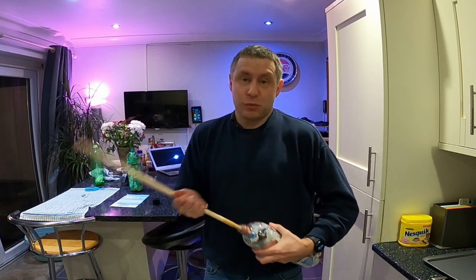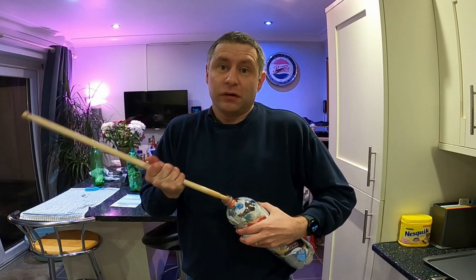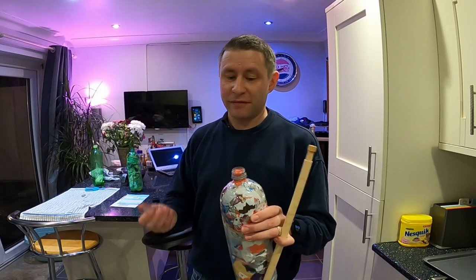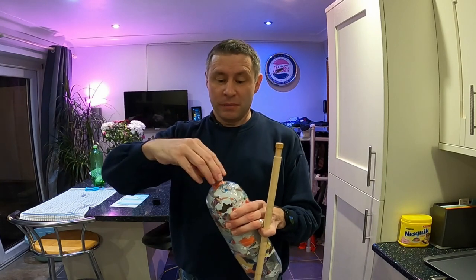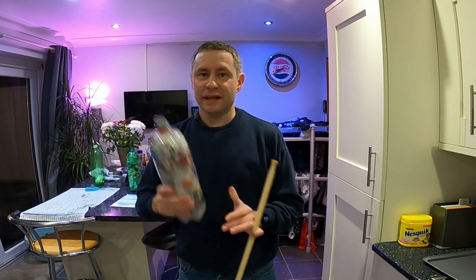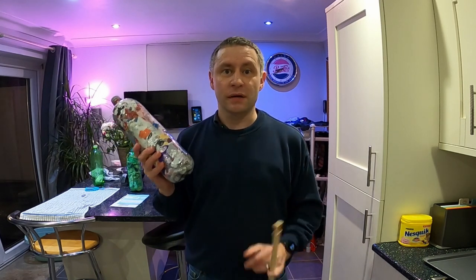You just keep ramming in that plastic until you literally can't get any more in — like this one, which is completely full. Just make sure that you don't have it pressing against the cap, because the top could come off and that will compromise the structure of the eco brick. But other than that, that's all there is to it. If you like my videos, please feel free to subscribe — just hit the button in the bottom right of this video, and I'll be back very soon with some more great content here on Generation X Tech.